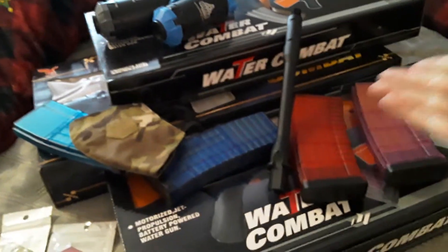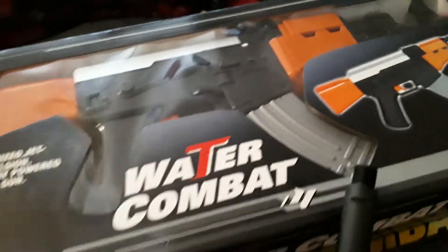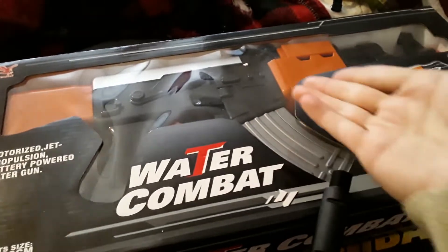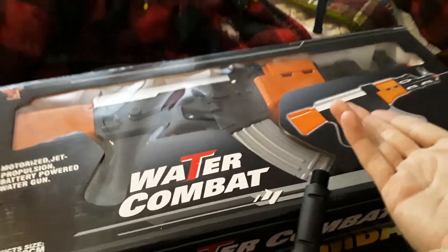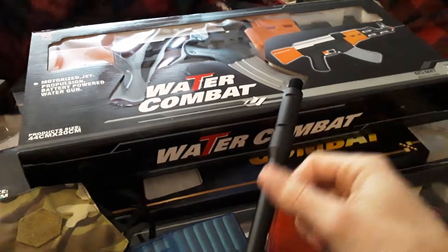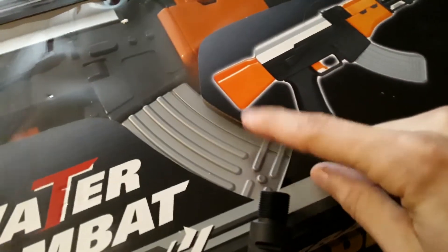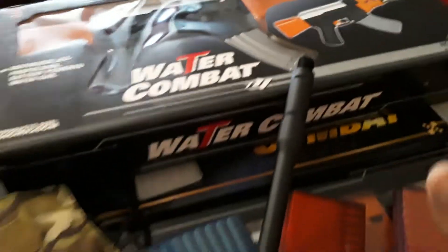Either way, that concludes what came in the package. I'll be honest, when I start filming videos again I'm going to be talking about these — because I had no idea Double Eagle actually made these things. I honestly have no idea what to say. At least they remained accurate with the magazine being somewhat AK-like and not M4-ish, depending on how you want to go with it.